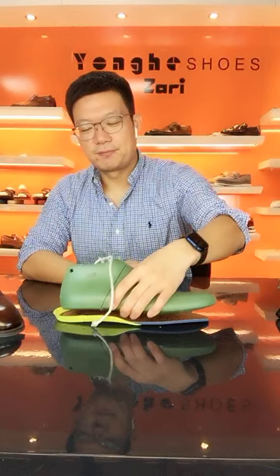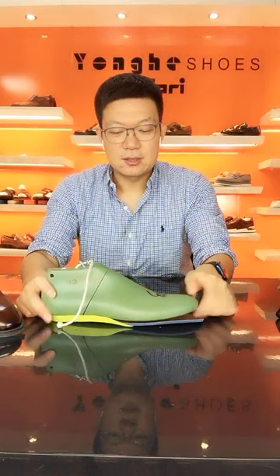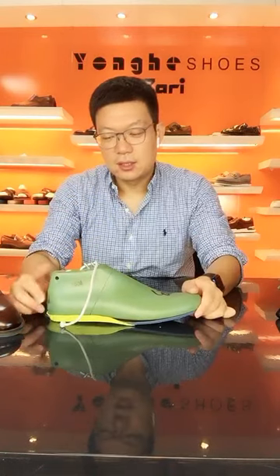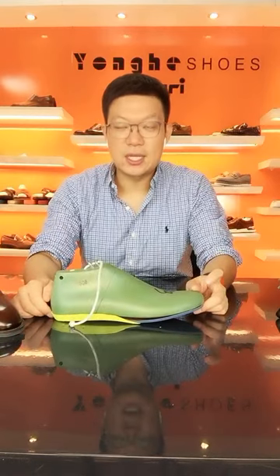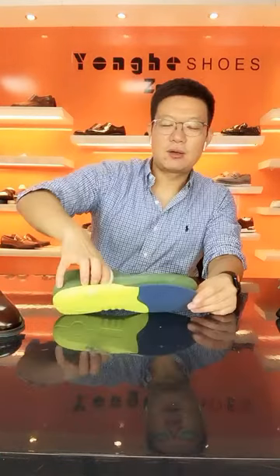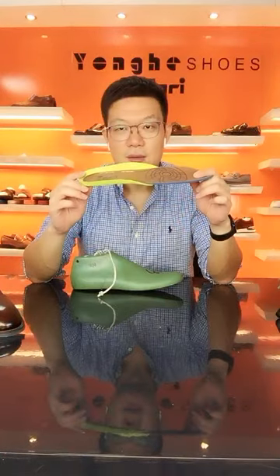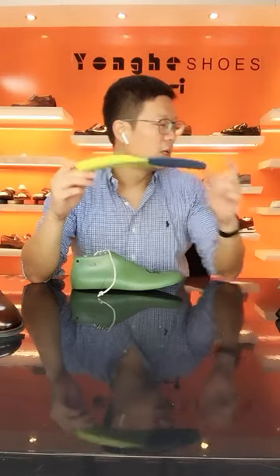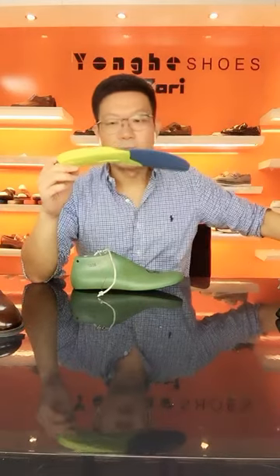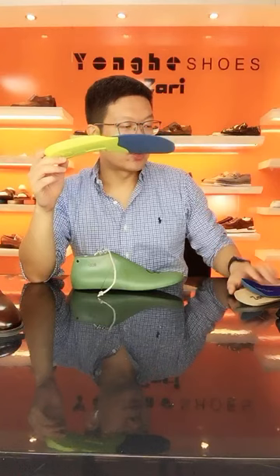When your foot goes inside, it wraps like this — this is my last. Very, very comfortable to wear a pair of dress shoes like this one. This kind of cup insole is very popular among my customers. If you like it, you can use it for your samples and try it to see whether it's comfortable.